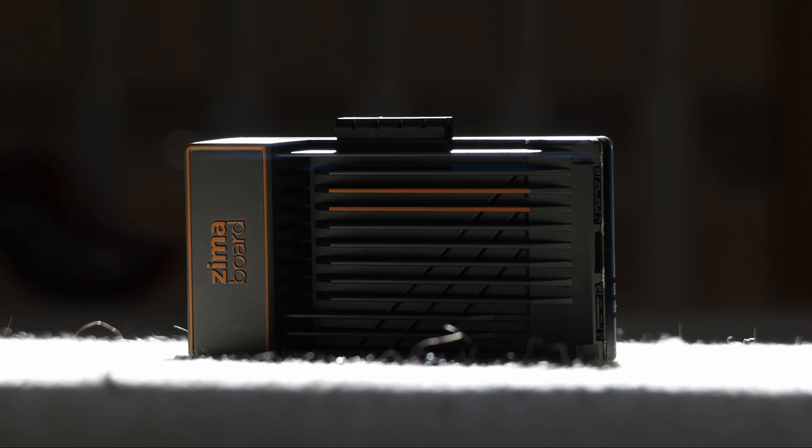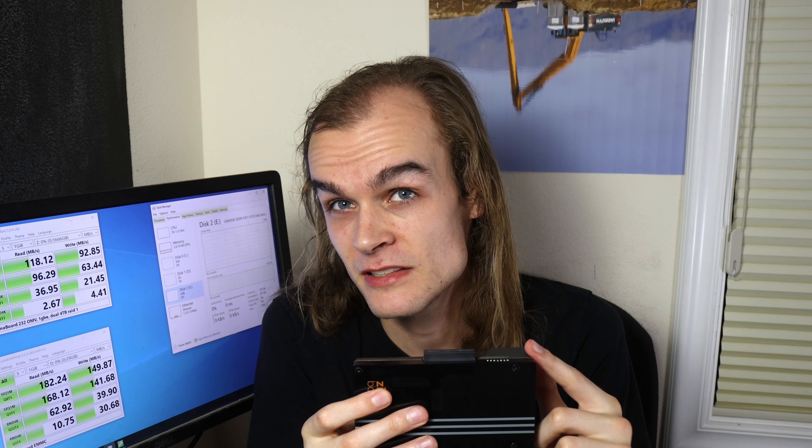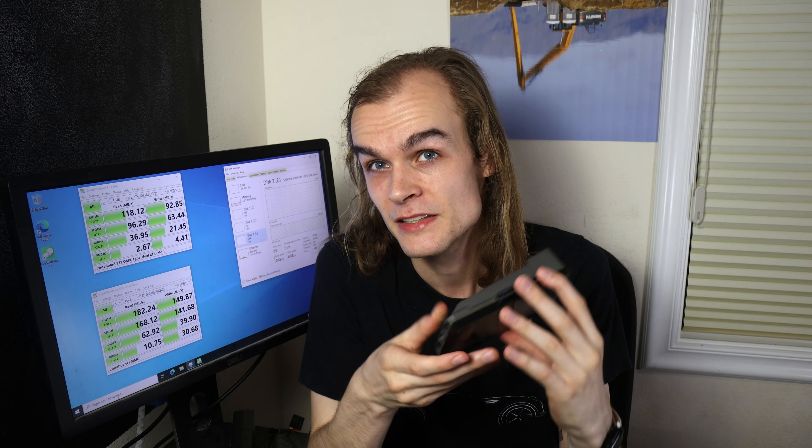Today I'm reviewing the Zimaboard, a small form factor computer aimed at server applications. Compared to a lot of other small form factor computers, this system has pretty exceptional I/O. With dual SATA ports, power to run 3.5-inch hard drives, and a PCIe slot to run almost any expansion card you could want, this system is super flexible and can fulfill a lot of different needs.